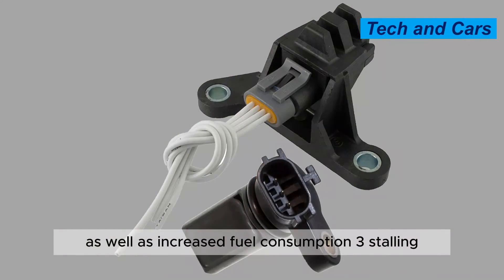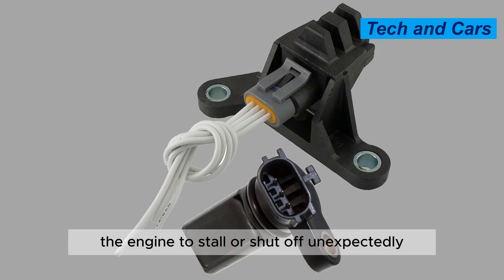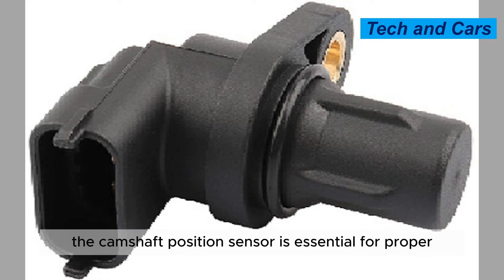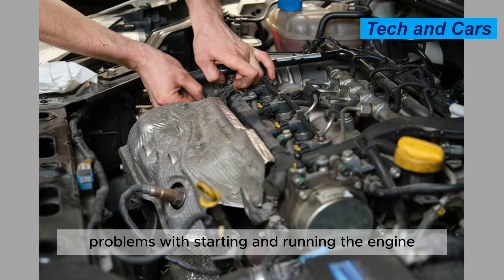Symptom 3: Stalling. A malfunctioning camshaft position sensor can cause the engine to stall or shut off unexpectedly, especially when idling or at low speeds. Symptom 4: Ignition problems. The camshaft position sensor is essential for proper ignition timing, so a faulty sensor can cause problems with starting and running the engine.